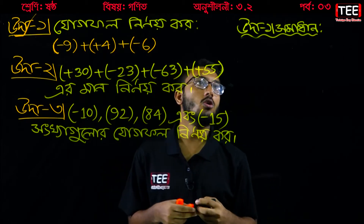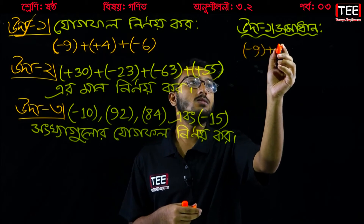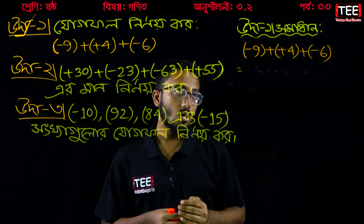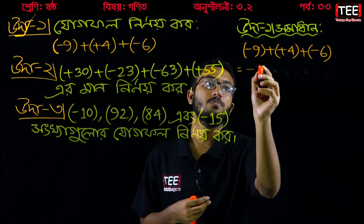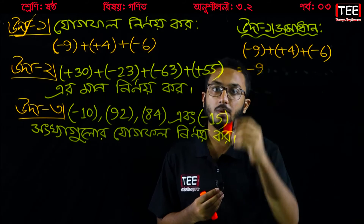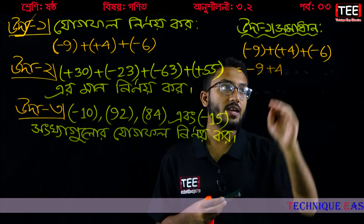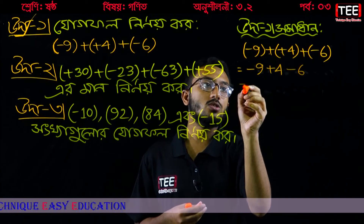The first problem involves negative numbers: minus 9, plus 4, plus minus 6. So if we have minus 9, we will have minus 9, plus plus 4, and plus minus 6. Chapter 8 is the case.